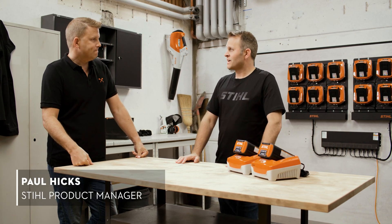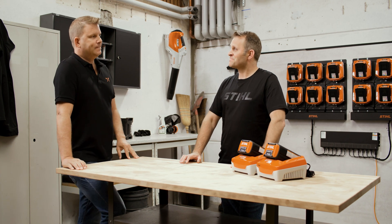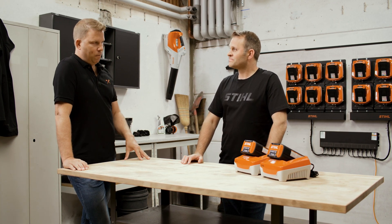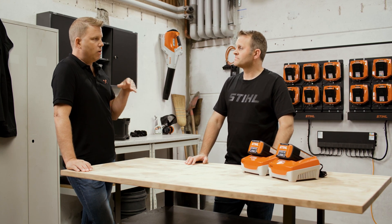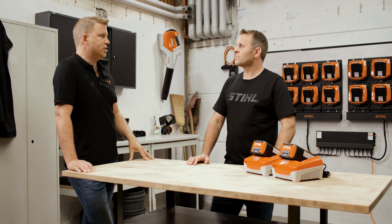Thanks, Matt. I'm looking forward to talking all about the complex topic of battery management. It is rather complex, or it can appear that way at first glance. So let's break it down. What are the fundamentals when we want to start thinking about our energy management?